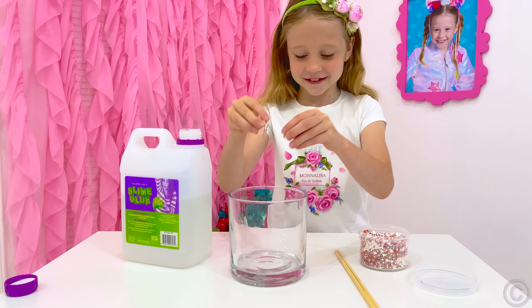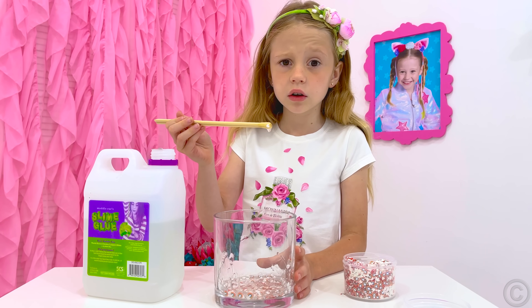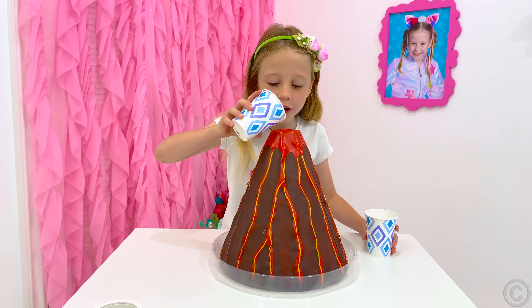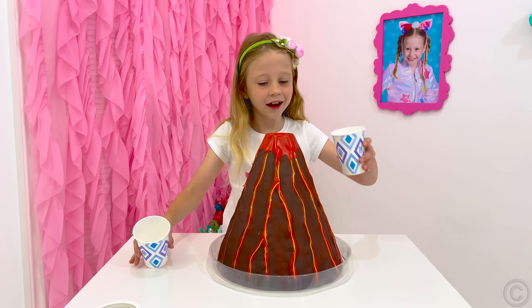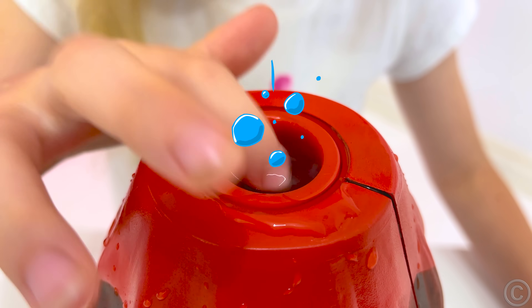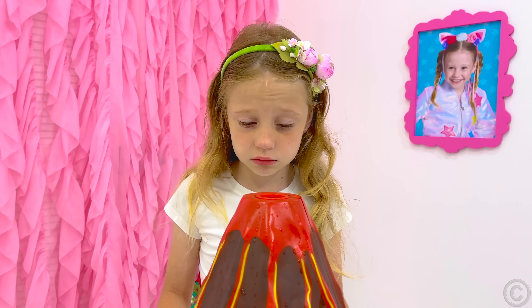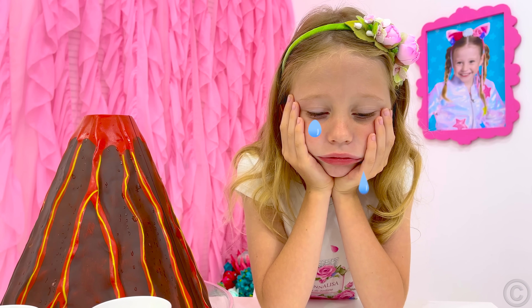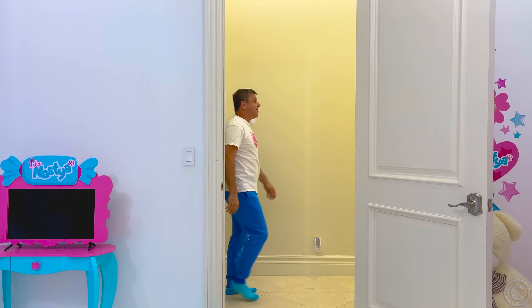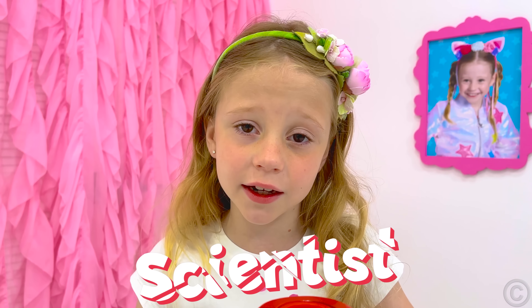Sparkles! Not working! Let's make a volcano! This doesn't work! What happened? I will never become a scientist!